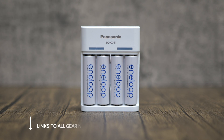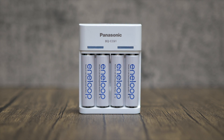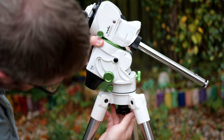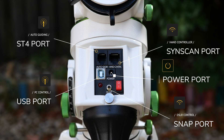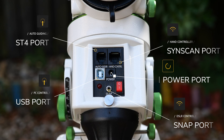You can power the mount via AA batteries — like these excellent Eneloop batteries I use — or there's a 12-volt DC power connection for an external power supply. The mount or pier extension can be connected to any tripod via the standard 3/8-inch thread, and the tripod has a handy accessory tray. On the back there's a variety of ports: a USB port for connecting to a PC, an ST4 auto-guiding port, a hand controller port for a SynScan pad, a DSLR snap port for shutter control, and the power port. Imaging sessions can be controlled wirelessly via phone, tablet, or PC through the SynScan app.